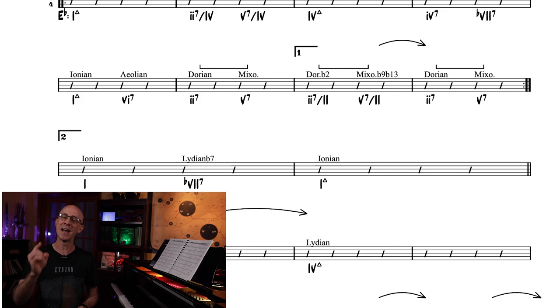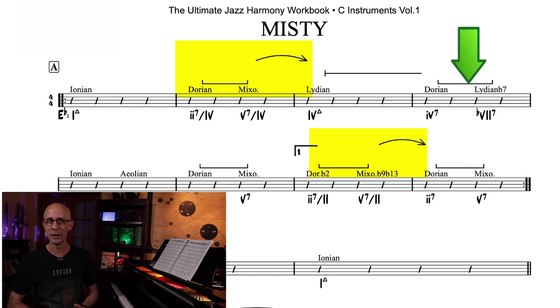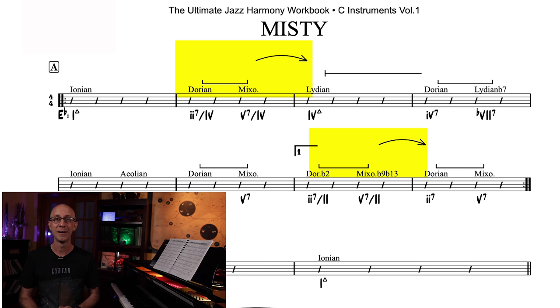Keep in mind that this method of contextual deduction only applies with a 2-5-1, not a 2-5 like we'll see in measure 4 later. In other words, we need both the bracket and the arrow to have a 2-5-1. A single bracket is just a 2-5 without a clear target, thus making it impossible for us to work our way backwards. You've heard us time and again talk about how important it is to consider the target when dealing with harmony, and today's video is no exception.